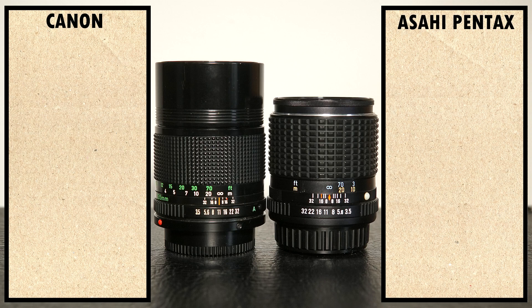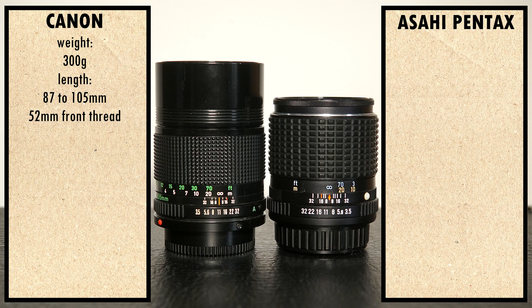The Canon is made out of metal and hard plastic, it weighs 300g, and it is 87–105mm long with a 52mm front thread. The Pentax is made out of metal, it weighs around 260g, and it is 65–83mm long with a 49mm front thread.